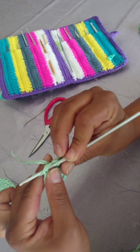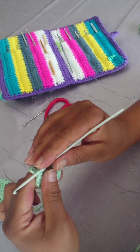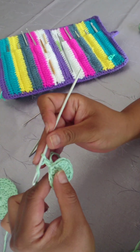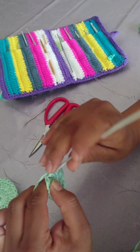Slip stitch into the very first stitch and chain two. Into the same stitch that you did your chain two, you're going to make one double crochet. Into the next stitch, you're going to make two double crochets.